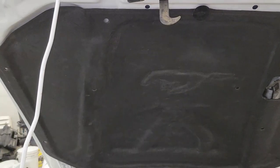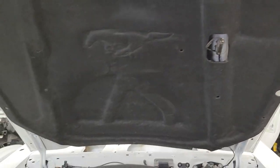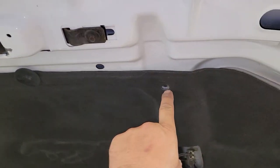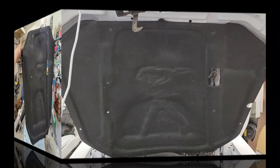Here's the finished product — you can actually still see the horse in there. The edges look half decent. We're going to buy new clips for the holes, and I'd say I would do it again. Let me know what you think. Thanks for watching.